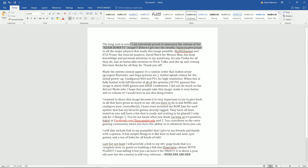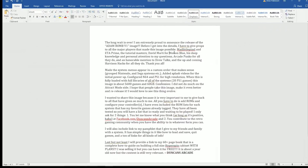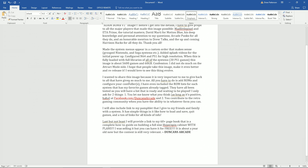The README says: 'I am extremely proud to announce the release of the Atom Bomb v1. I have to give mad props to Mad Little Pixel, ETA Prime for the tutorials, David Marty for his deep knowledge and personal attention to questions, Arcade Punks for all they do, and an honorable mention to the up-and-coming Harrison Hacks.' He eventually wanted it on a 60 gig, and it's configured for N64 and PS1. So if you're new to this and want to try something new or want a preset stylistic setup, it's definitely an option. Hope you enjoyed the video — don't forget to like and subscribe. We'll see you guys on the next one.